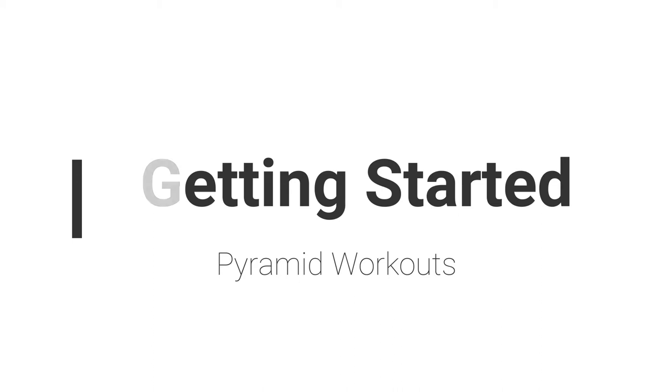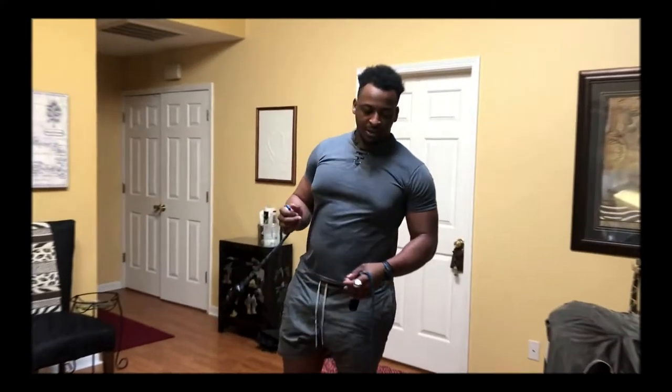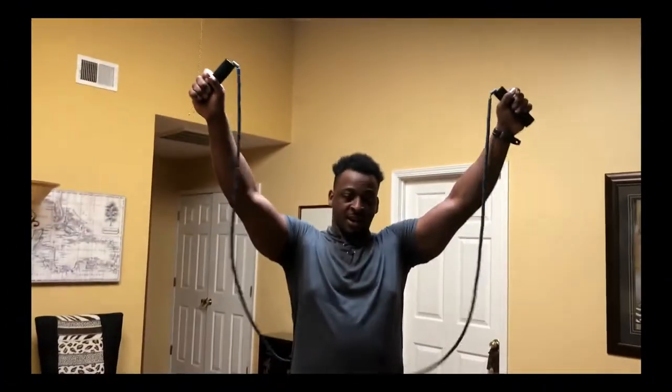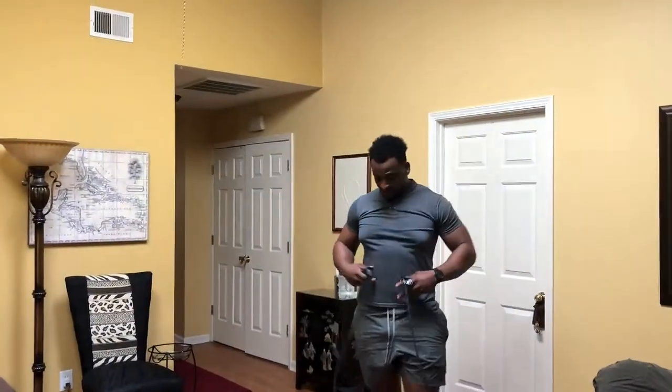I'm here with a partner in crime — Summer. She's gonna help me record today; maybe you'll get to see her as well. So the circuit includes jumping jacks, push-ups incline and decline, tricep push-downs, and abs. That's the workout for today.